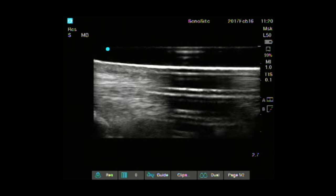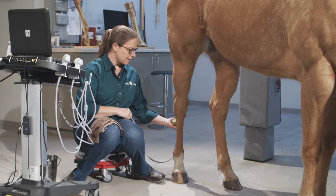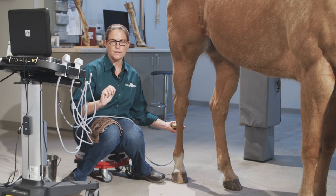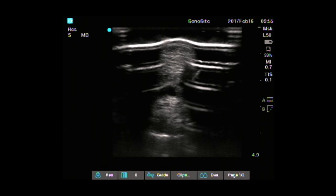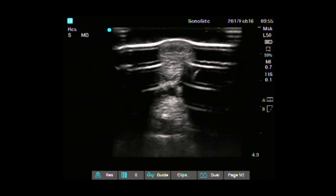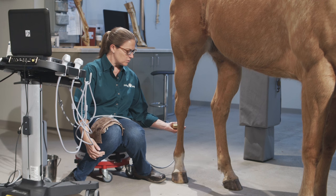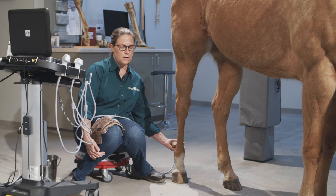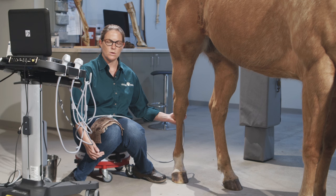When I find a lesion or problem in the suspensory, I go back to that area and take an image one to two centimeters above it where I consider it more normal, then drop down into the worst part of the lesion. At that level, I measure how distal I am from the point of the hock and take a measurement and image. Then I go to the next normal spot in the ligament and take a measurement and image — so I have documented normal, documented abnormal, and documented normal images of the lesion. If there's more than one lesion, I do that for each injury. I also use the clip function to video the entire abnormal section.